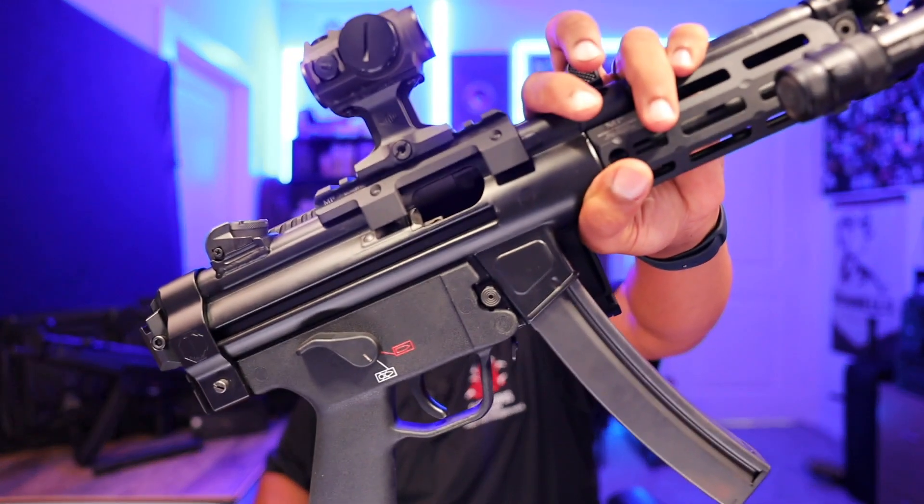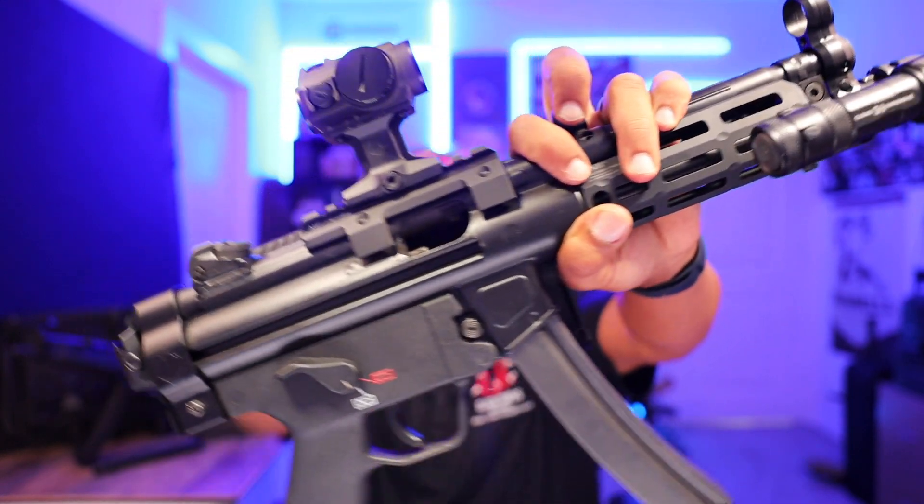What's up guys, Andrew aka the Gloctopus here with Gloctopus Reviews, and this week I'm bringing you a review on the HK SP5, the civilian version of the legendary MP5.